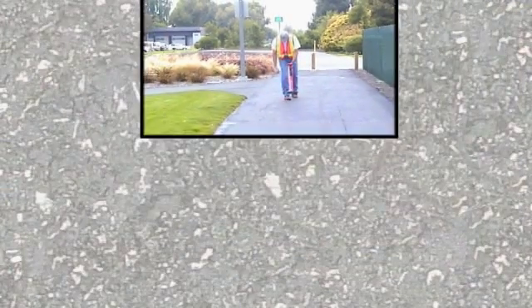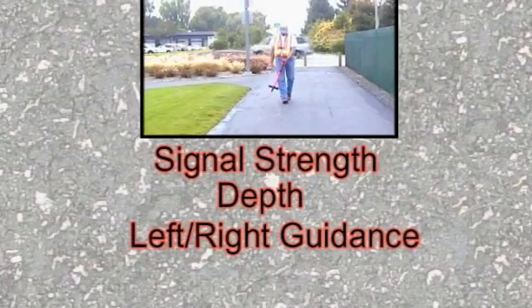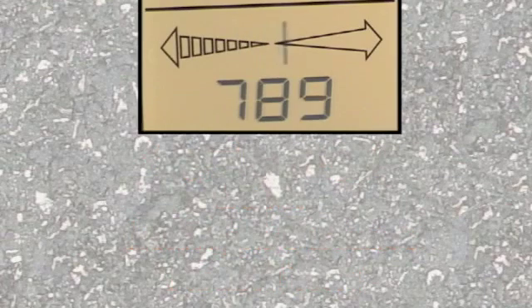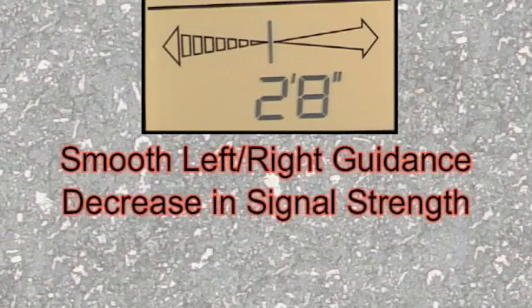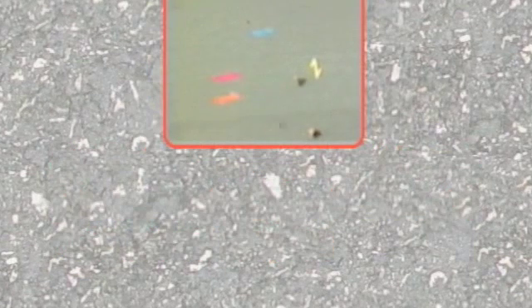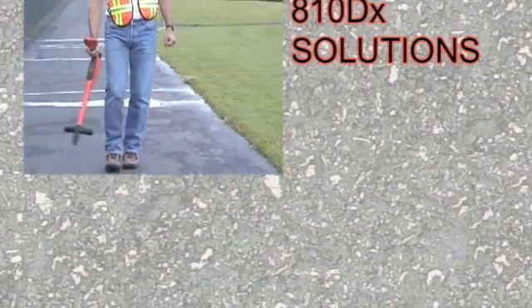As you continue your locate, you can use signal strength, depth, left-right guidance, and the audible tone to keep you on target. A good locate is generally characterized by smooth left-right guidance, a gradual decrease in signal strength, and consistent depths. Because of underground congestion and common construction practices, you will routinely encounter situations that will disrupt your locate, including changes in conductor direction, T's and laterals, and changes in depth. The Metrotek 810DX is designed to help you get back online quickly and easily.